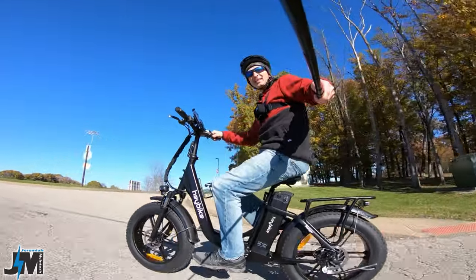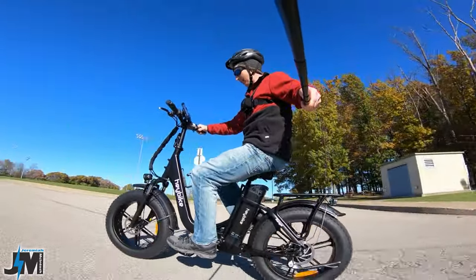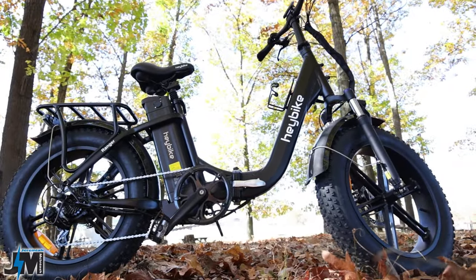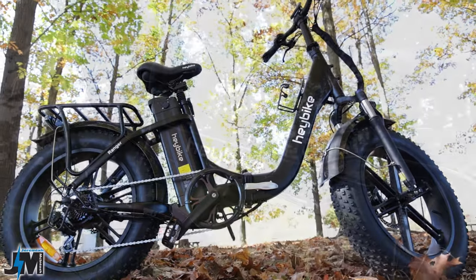What's going on everyone? Welcome back to yet another review video of the Haybike Ranger. This is the updated version, the step-through version of their Haybike Mars.